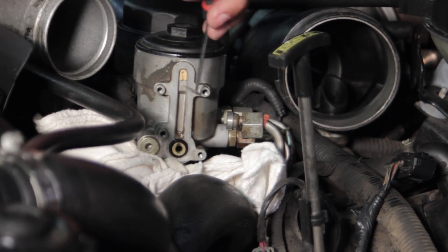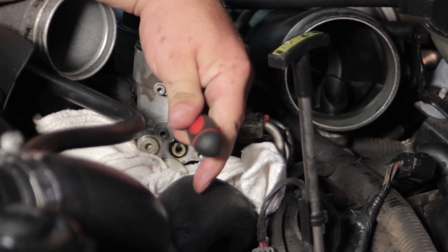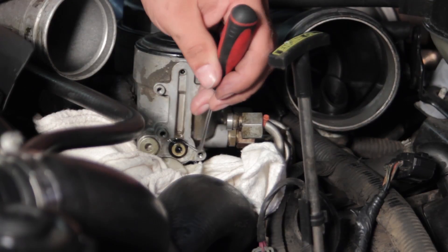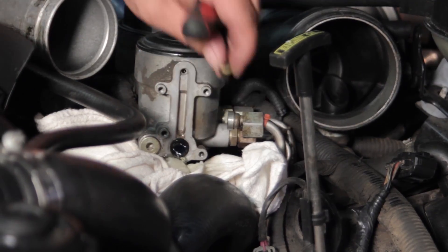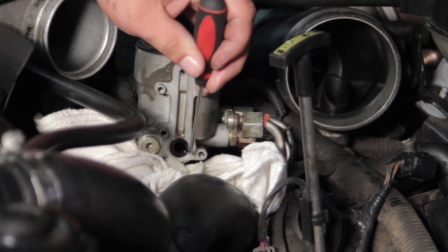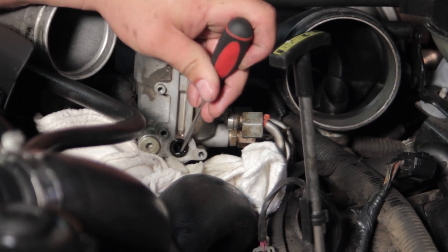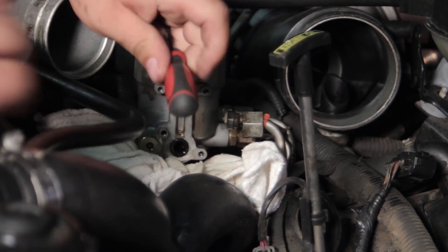I'm going to take my pick and try to dig this top piece out. Now that's come out — you can see we're leaking a lot more fuel here — so I can remove this lower seat as well. We'll dump a little more fuel out, along with this other piece in here. We're going to dig that out and replace everything with the components that came in our kit.